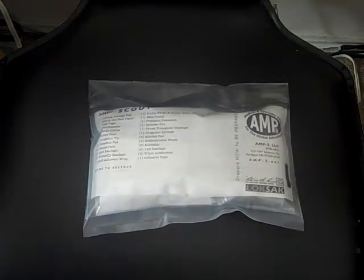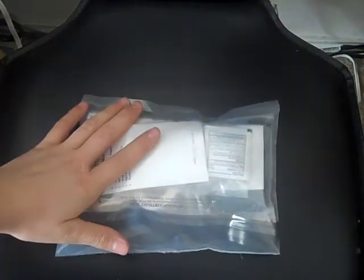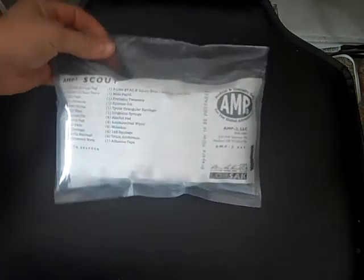Once I get the bag that I'm going to be using for my first aid kit, I'll do another update on this. But I just wanted to do an unboxing, show that it got here nice and in good condition, and just see it first hand, because I've been eyeballing several of the kits that he does.